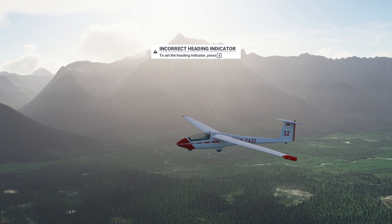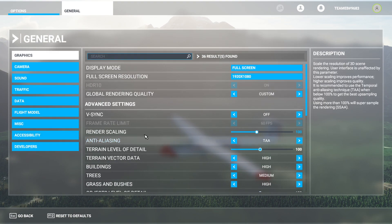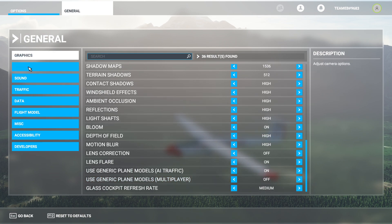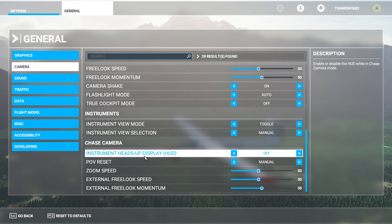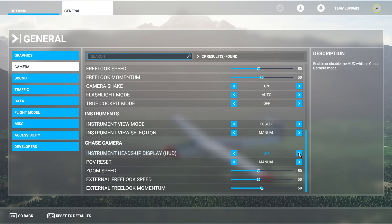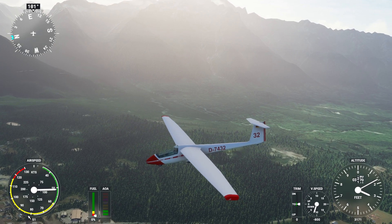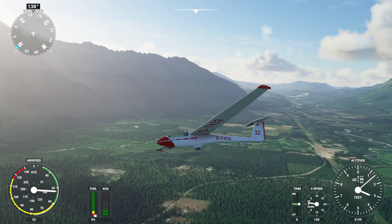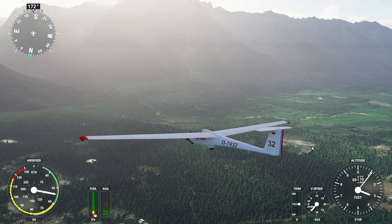We do now have a heading indicator. We can solve the missing gauges issue like this: go to General, then Graphics, then Camera, and find 'Chase camera instrument head-up display' — turn it on, then apply and save. And there we are — now we have gauges visible. Now we can glide in Microsoft Flight Simulator 2020.